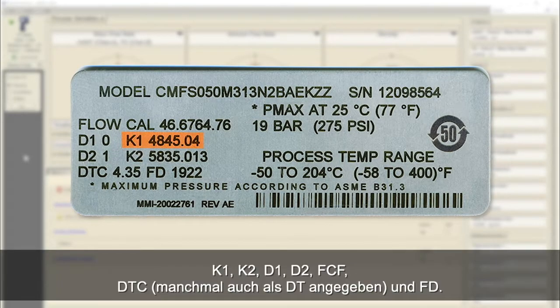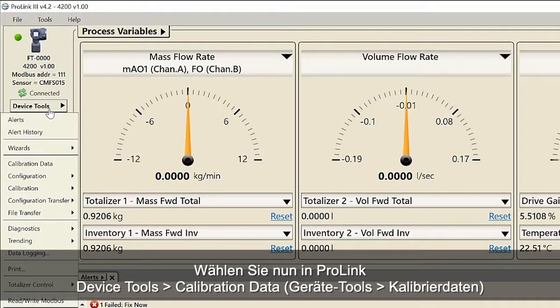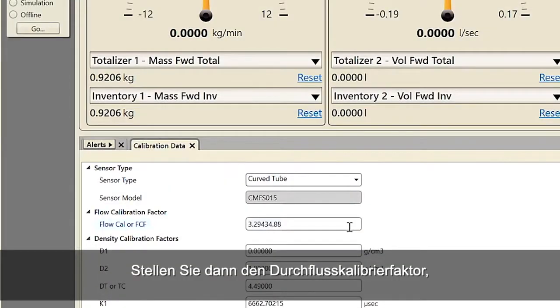Record the parameters K1, K2, D1, D2, FCF, DTC (sometimes labeled as DT), and FD. Second, using ProLink select Device Tools, Calibration Data. Third, set the flow calibration factor, also known as FCF or flow cal factor.